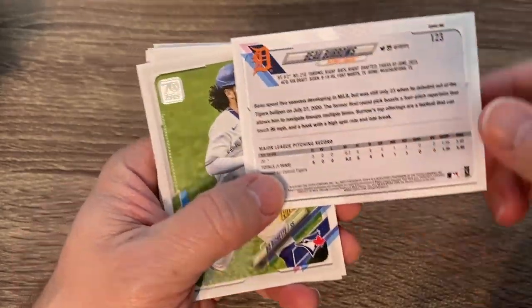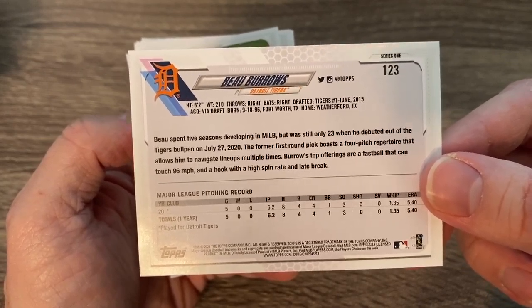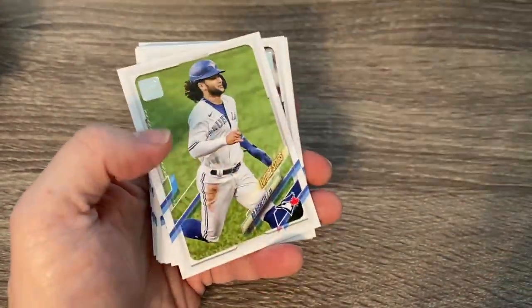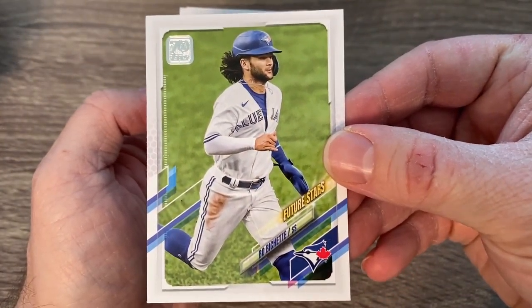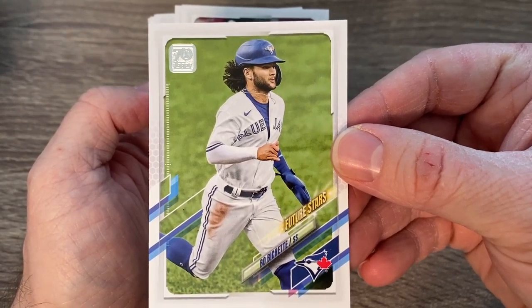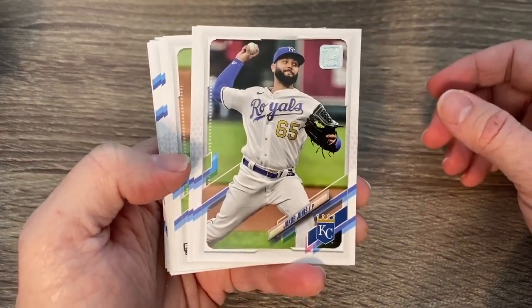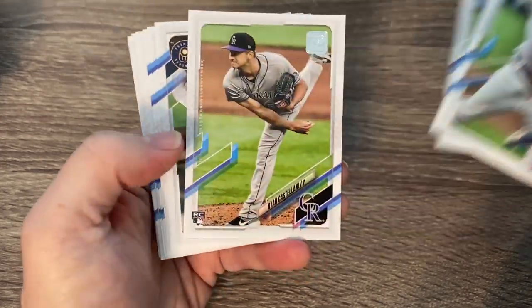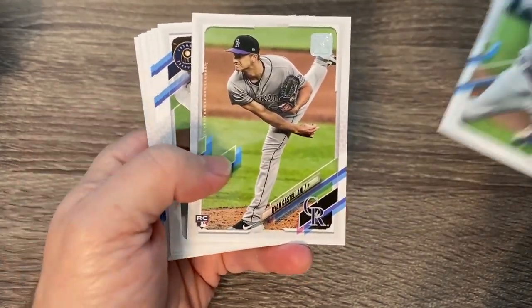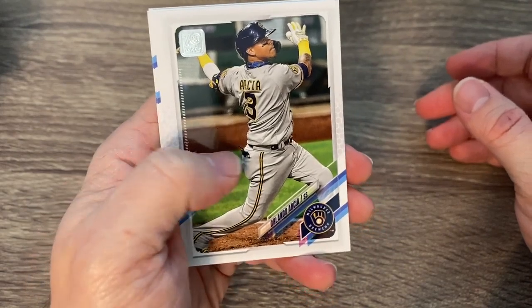Our second card — he is no longer a rookie, ladies and gents. He is a future star now. So there's that second-year card of Beau Bichette. Definitely going to be looking for not only our autograph, but also short prints, parallels, and inserts. They got some really cool ones this year.